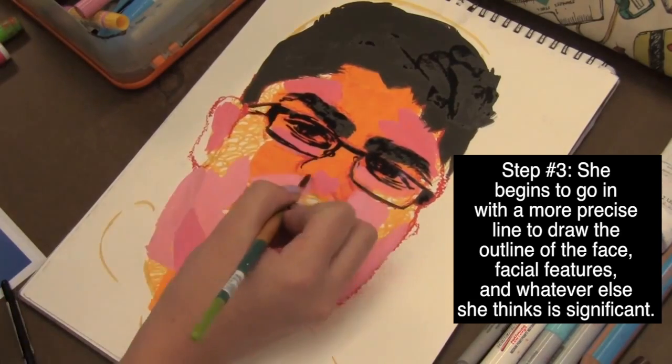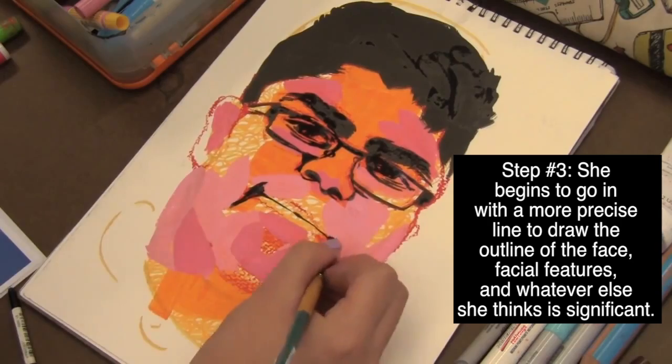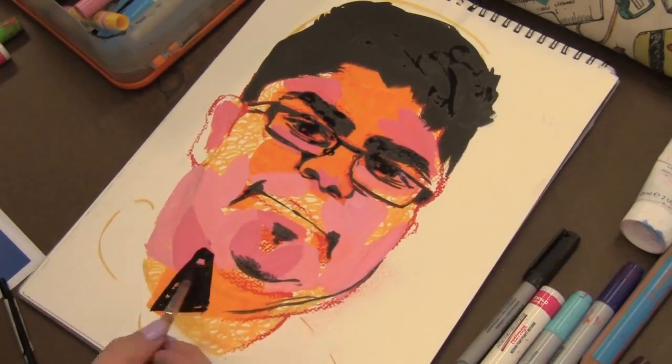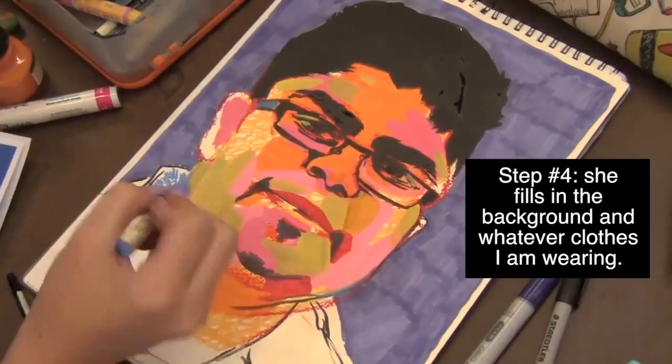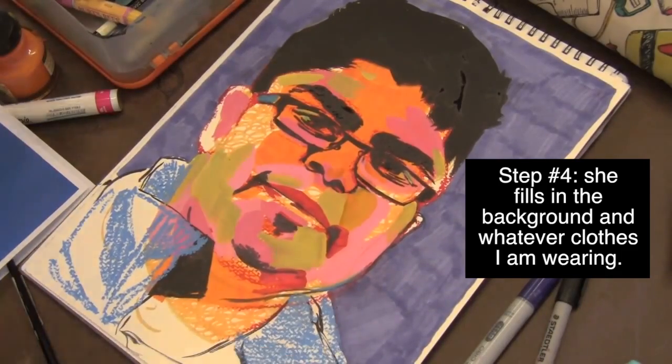Step number three, she begins to go in with a more precise line to draw the outline of the face, facial features, and whatever else she thinks is significant. Step number four, she fills in the background and whatever clothes I am wearing.